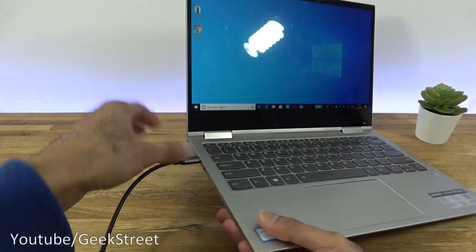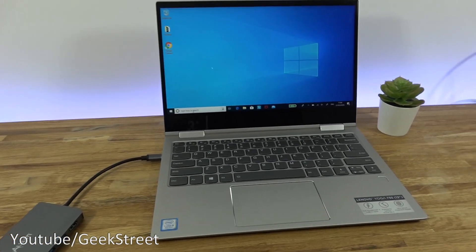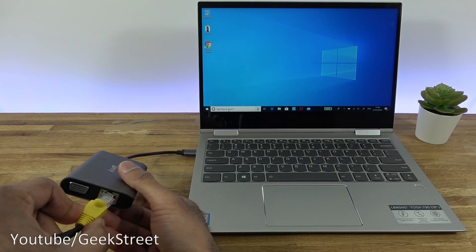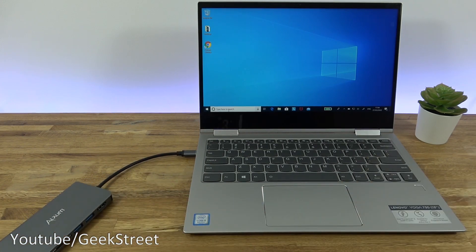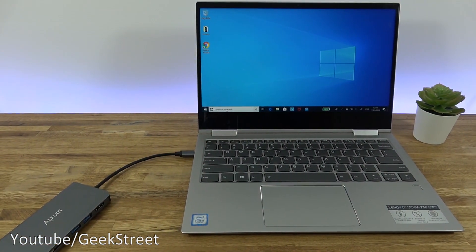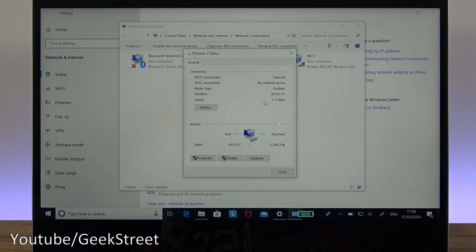Plugging it straight in — you can hear it beeping. Wi-Fi is connected. Plugging in an ethernet cable, the link light starts flashing and it switches to a wired connection. It's simple as that — just plug and play, no drivers to install; they're installed automatically. This laptop is running Windows 10 Home Edition. Zooming in, you can confirm it's a gigabit connection.